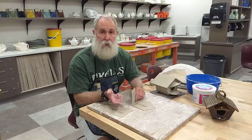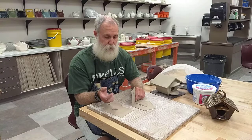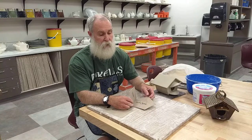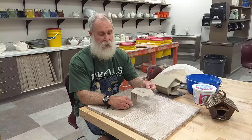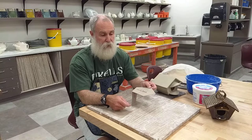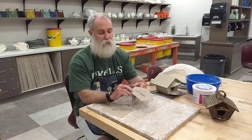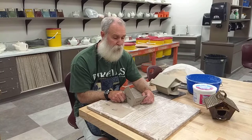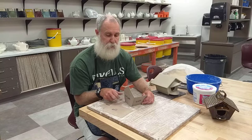Then take the second side piece and do the same thing on the other side. Again, put coils in the seams as you attach and build each piece — that's going to give it some strength. Once you've got those two sides built, take your second front/back piece and place it on top. Cross hatch and slip the back side edges, paint them with slip, put coils in the seams, and attach it. Basically you'll end up with your box — all four sides built.